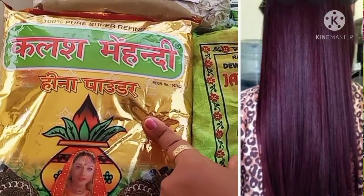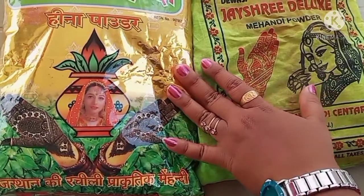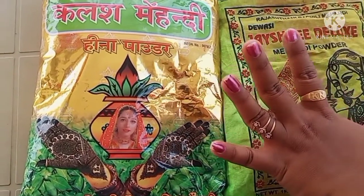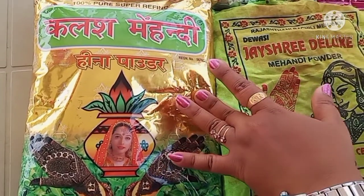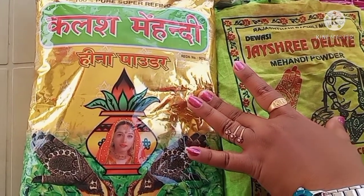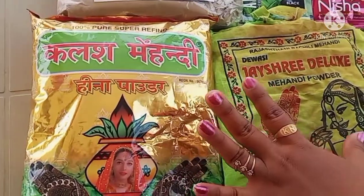I will add color to the color. This is the instant henna. This is the burgundy shade. If you apply it to white hair, the white hair will take on color. This is the dark brown oil.